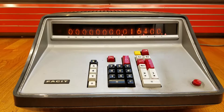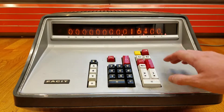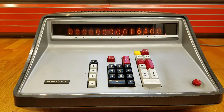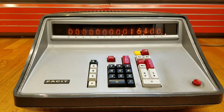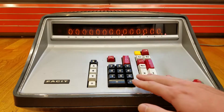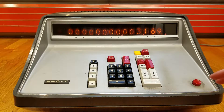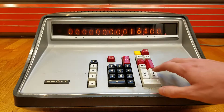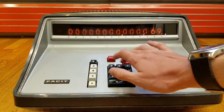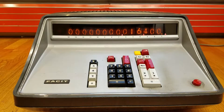This calculator also has a memory, which does not clear when you turn it on. The CLM key clears the memory. You can add the current result to the memory by pressing M+. The memory indicator light shows that the memory has contents. You can press MC to recall what you have stored in memory. The machine does have a memory function where you can store things if you need to.